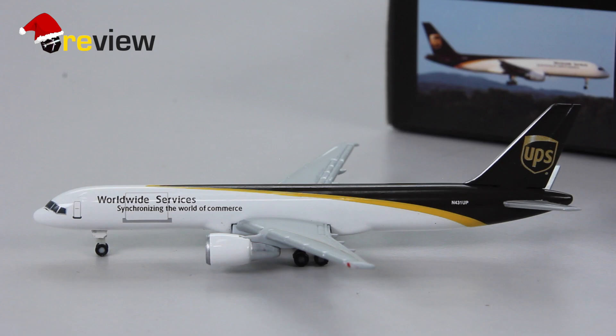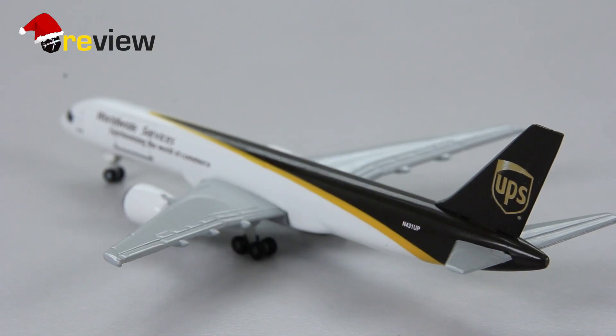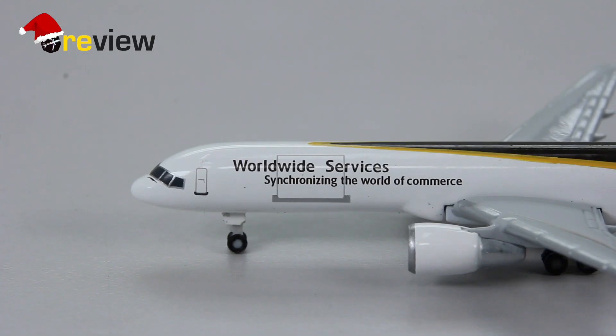As always we start off with the tail section of the aircraft. On the vertical stabilizer we can see the UPS branding, and on the fuselage we have the full registration code of the aircraft. Moving from the back all the way to the front, we can see along the fuselage the writing 'worldwide services' and 'synchronizing the world of commerce', the slogan of UPS.